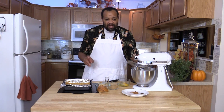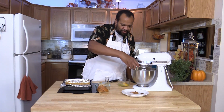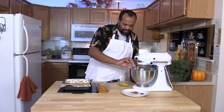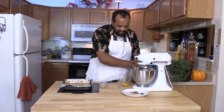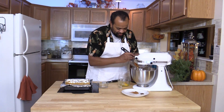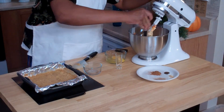In this mixer I have 16 ounces of cream cheese. I have pre-whipped this just a bit. To that I'm adding half a cup of sugar, half a teaspoon of vanilla extract, and half a cup of pumpkin puree. Once again, this is real pumpkin puree — I want to stress this. This is not pumpkin pie mix. Pumpkin pie mix has other ingredients that we do not want in here. I'm going to turn this off for a second and scrape it down, because we need to make sure that everything gets mixed in together.